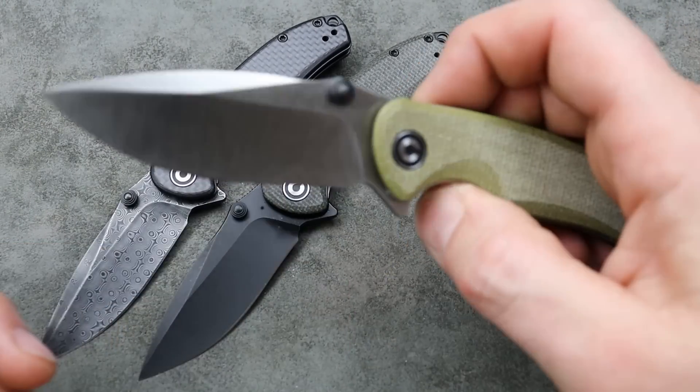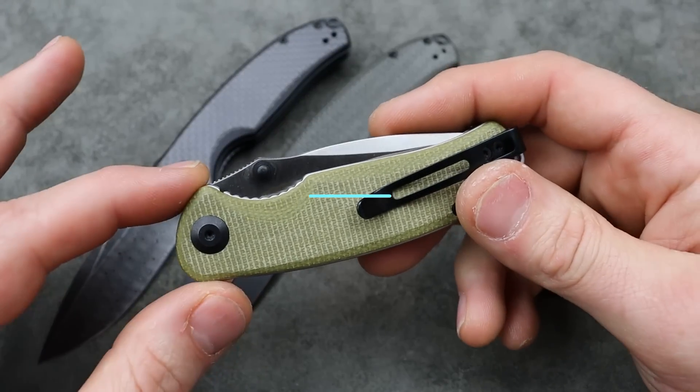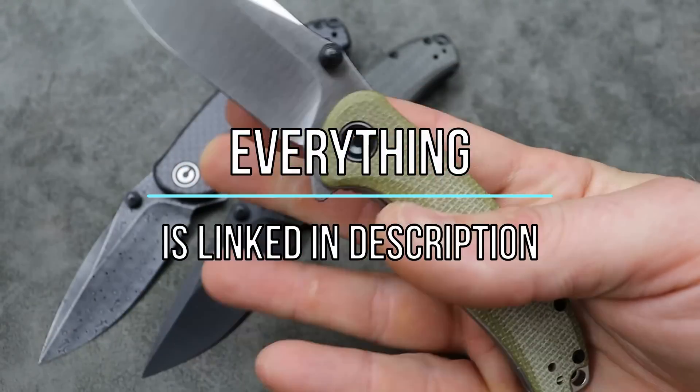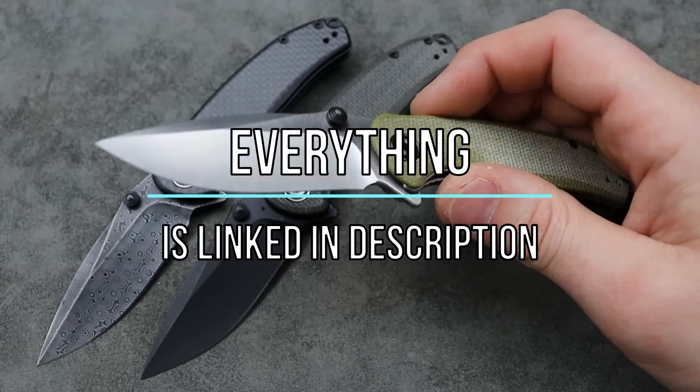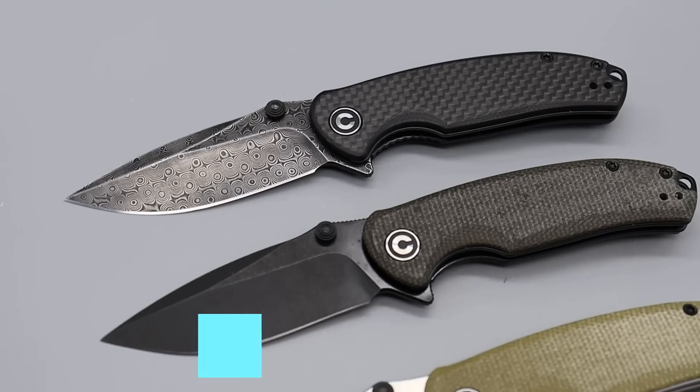Knives that are best for gifts if you're wanting to get somebody a pocket knife as a gift. Starting the list off, we have the Civivi Pintail — one of my most, if not my most, recommended gift knife.